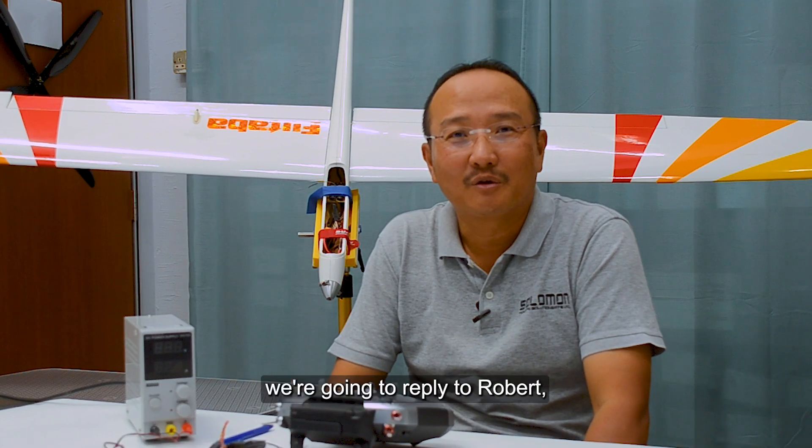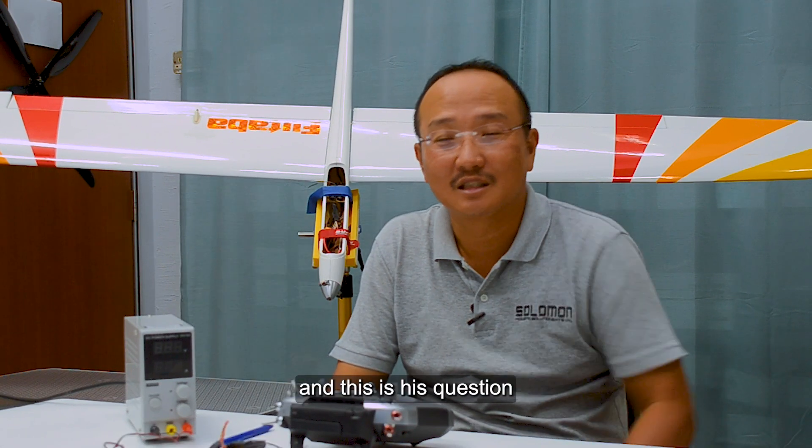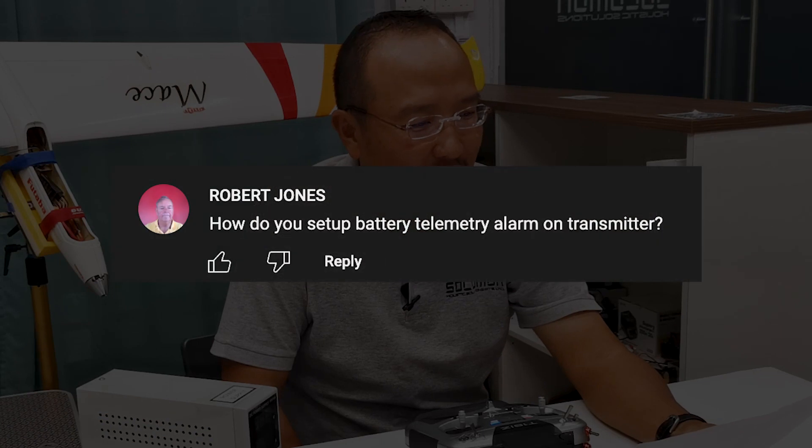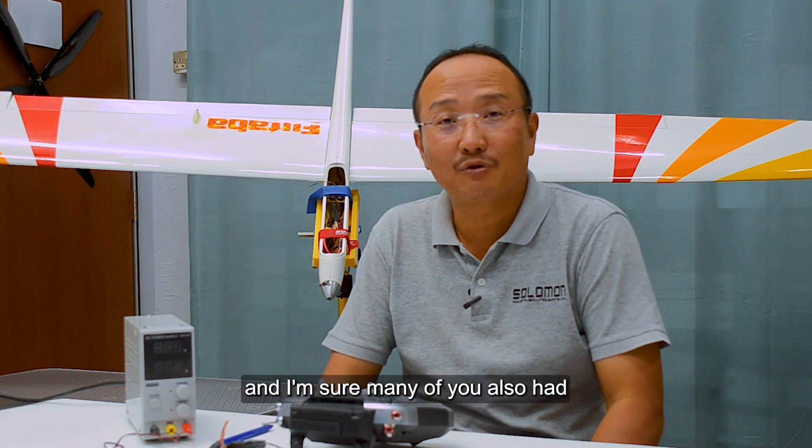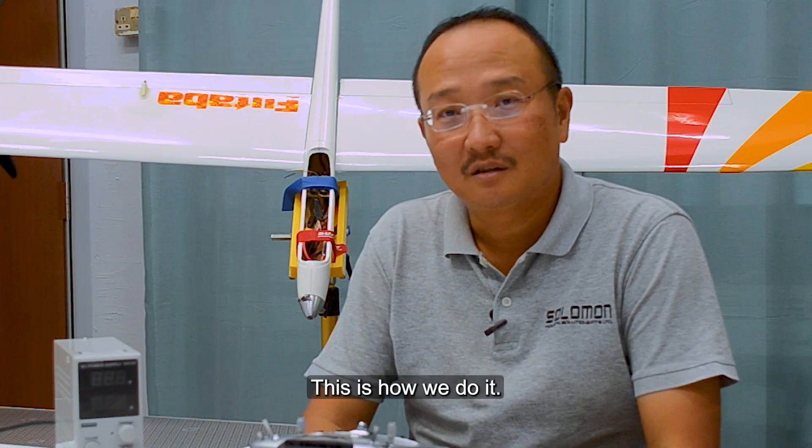In this video, we're going to reply to Robert, and this is his question: how do we set up a battery telemetry alarm on the transmitter? Robert, this episode is to answer this question, and I'm sure many of you also have this similar question. This is how we do it.